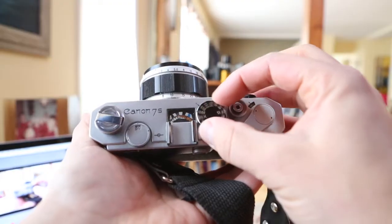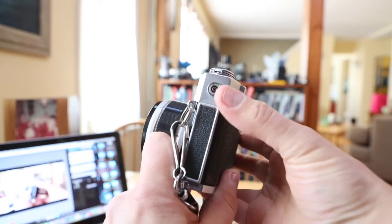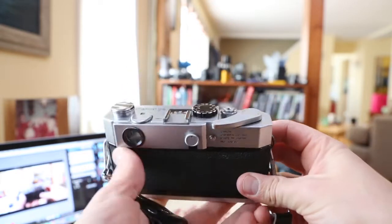The shutter speeds go from 1/1000 to 1 second and then bulb. It does have a PC sync cord and a cold shoe. I've only shot with this a couple of times with the PC sync, but it does work, which is cool. I don't usually shoot 50 millimeters — it's kind of wide in the studio for me.